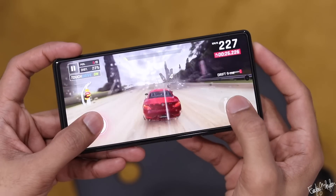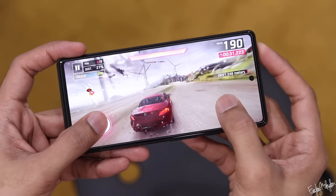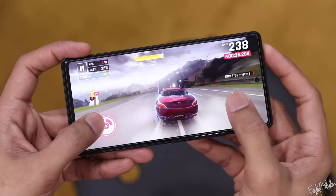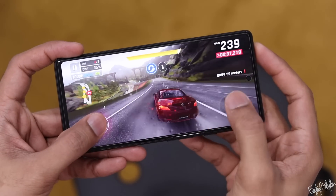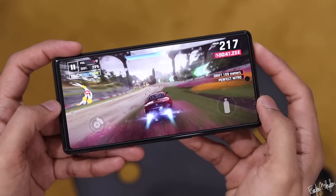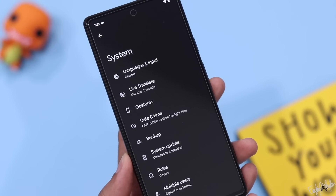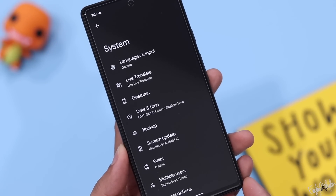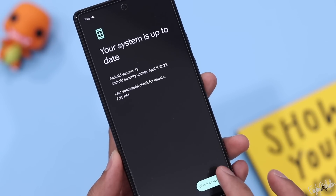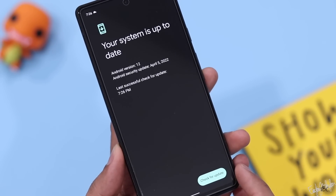Google Pixel 6A will be available as an option in India. It offers a premium finish, strong performance with the Tensor processor, and excellent software support. It's a very attractive option.